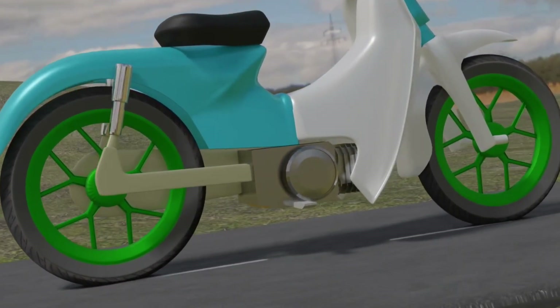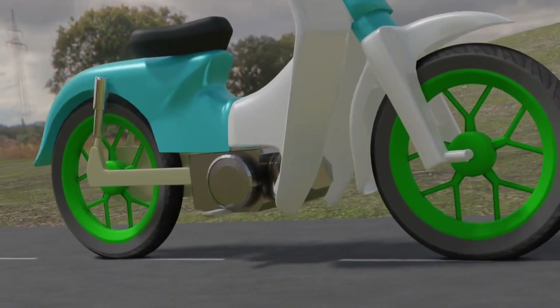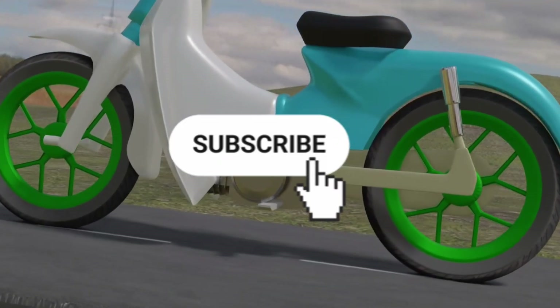That is a brief explanation of the automatic clutch on a motorcycle. If you are interested in automotive matters, you must subscribe to this channel.